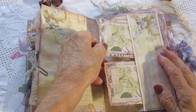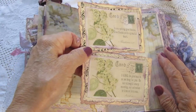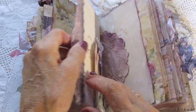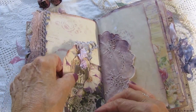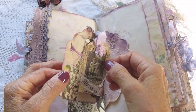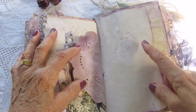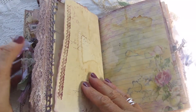This is a tack spot with two — lace trim on the pocket. Two tags. The other side of the journey — stenciling throughout the book and stamping.